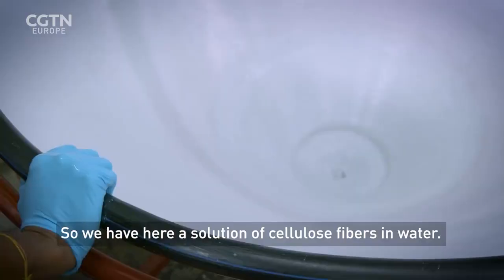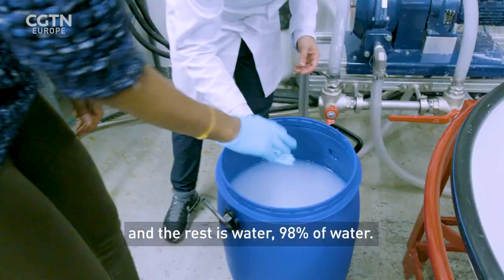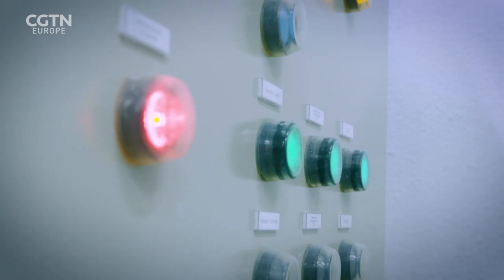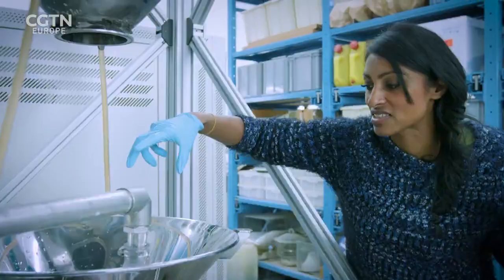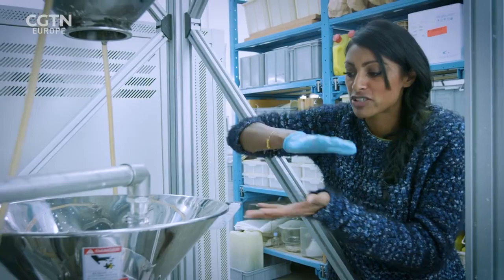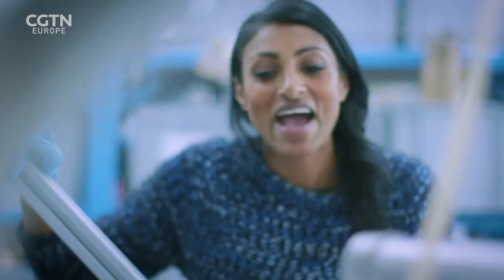We have here a solution of cellulose fibres in water — 2% cellulose and 98% water, so it's very liquid-like. What's amazing is that it doesn't seem like a material that needs grinding, because it's liquid. It's a suspension of fibres in water. The cloudy solution in this big bowl is being sucked into the machine, where two stones very close to each other grind it into an even finer solution. As it goes through the grinding process, the fibres become so small on a nano scale that the liquid actually becomes clear.